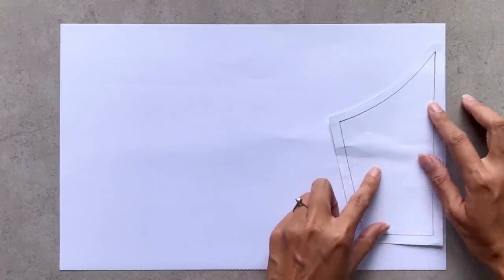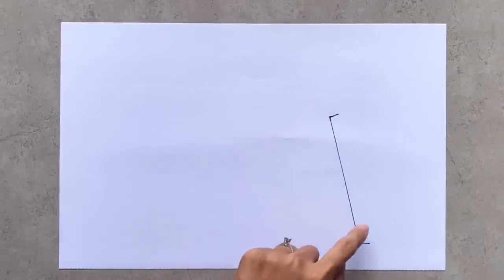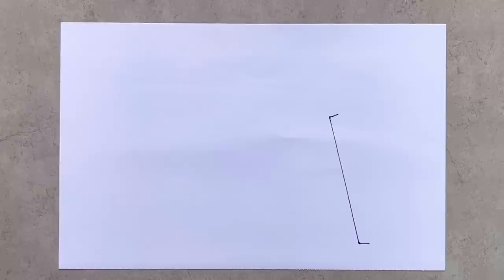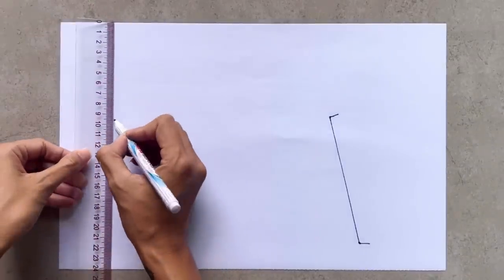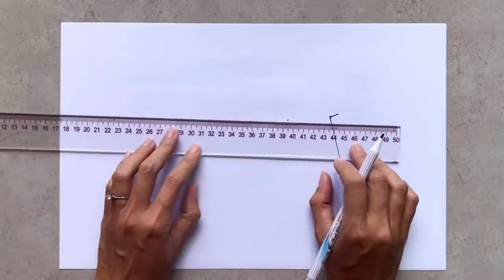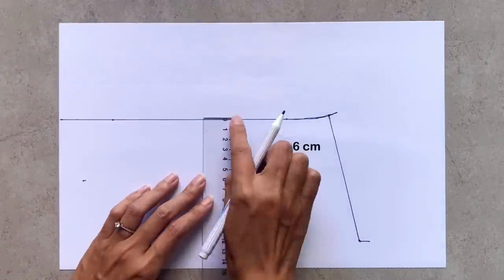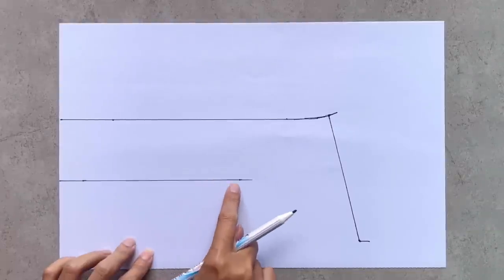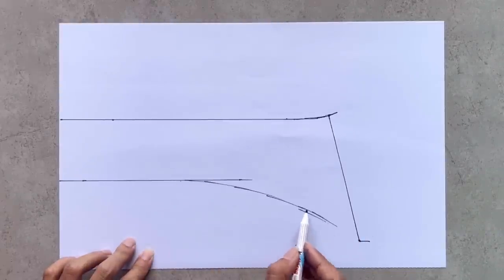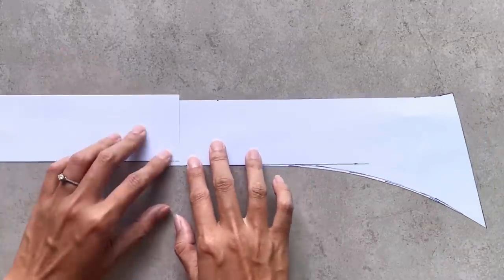Moving to the back binders, I use the side pattern to copy the side line first. After that I draw a horizontal line going through the top of the side line. Then I draw another horizontal line 6 cm under the first one — that's the width of the tie at the back of the dress that I want, plus 2 cm for seam allowance. At the top of this line I draw a curved line to connect it to the end of the side line. After cutting, I cut a rectangle with 6 cm length to make the back binders pattern longer for the tie.